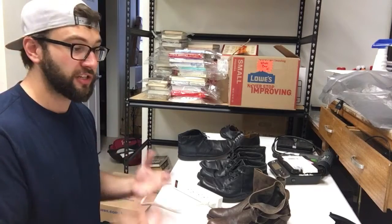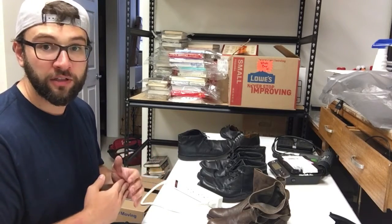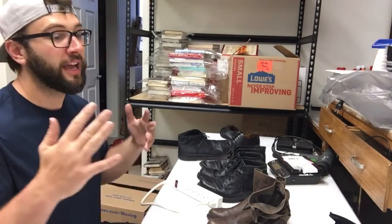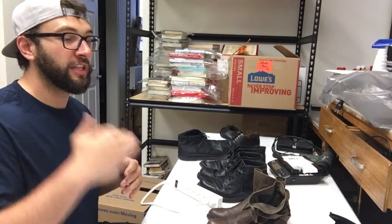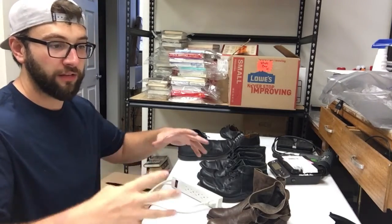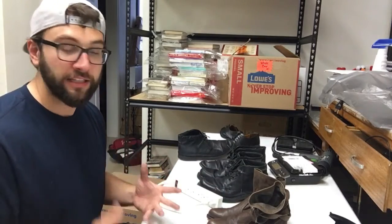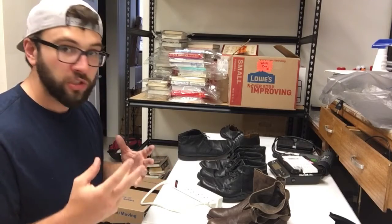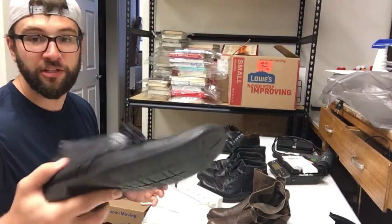Now when we have people going out to Salvation Armies in places like Fort Wayne, we're not just getting books — we're getting books, shoes, consumer electronics, clothing, everything. As long as we have this qualified buy list, this paradigm for buying, it's going to make it all a lot easier.